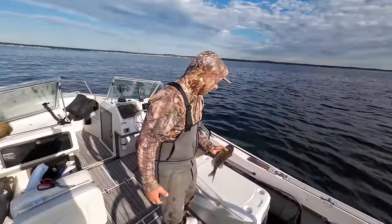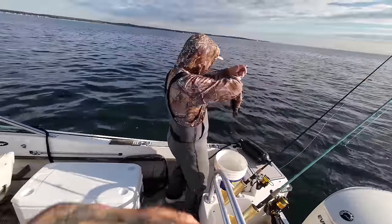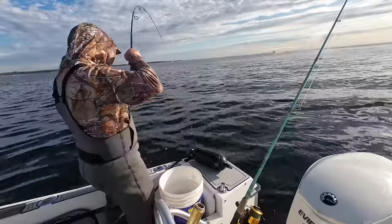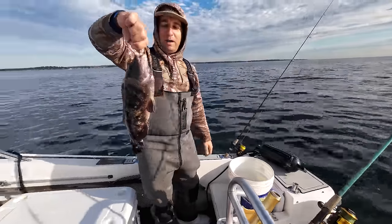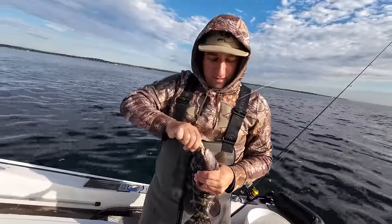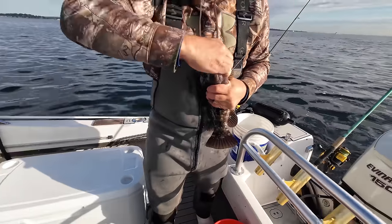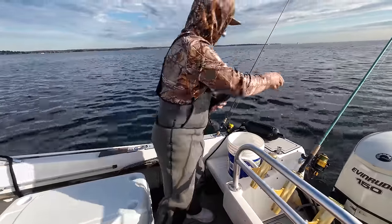There we go — our first blackfish! The right species, a baby, but there you go. We want them a little bigger than this. You're getting bigger — let's see, bring him up. They do the thin thing — show the teeth. They're so strong, just pure muscle. Look at that — you don't want to get bit by those. There's an awful lot of 15-inch fish around.